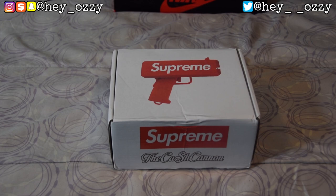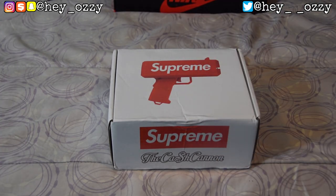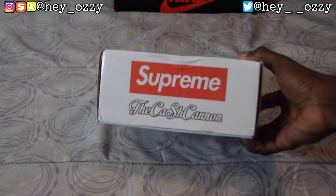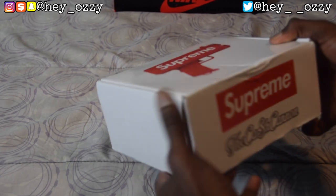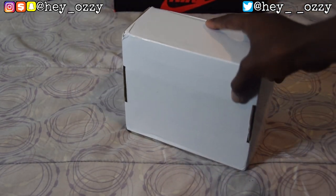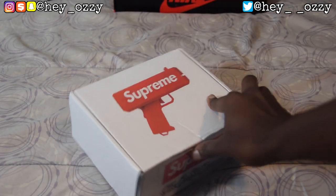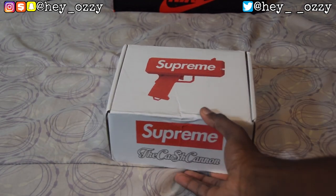I didn't buy the official version because it came out on the Supreme website, but the retail for that was like $98 to $100. It really only matters about what's going on the inside, which is the money. As you can see, this is the box — it says Supreme Cash Cannon with the dollar sign right here, and the other sides are plain.